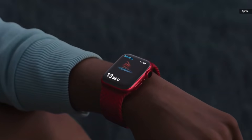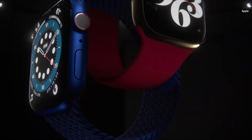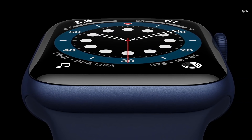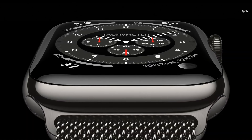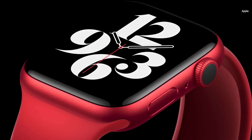This is the new Apple Watch Series 6, the perfect combination of powerful features and beautiful design. Series 6 is our most colorful lineup ever. There's a new blue aluminum case, this updated classic gold stainless steel finish, a new gray-black stainless steel called graphite, and for the first time, a stunning new Apple Watch Product Red.